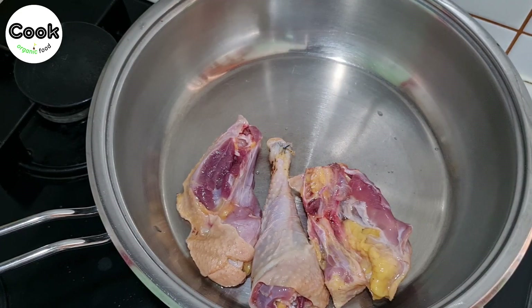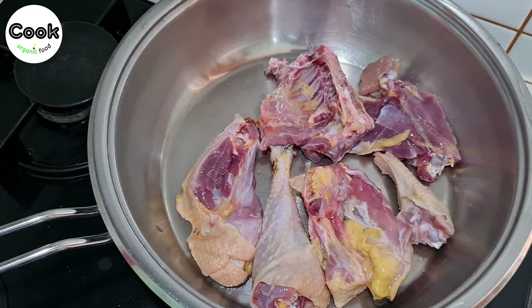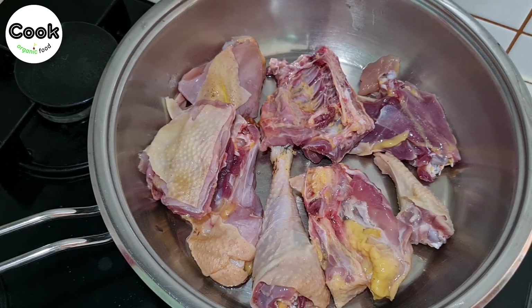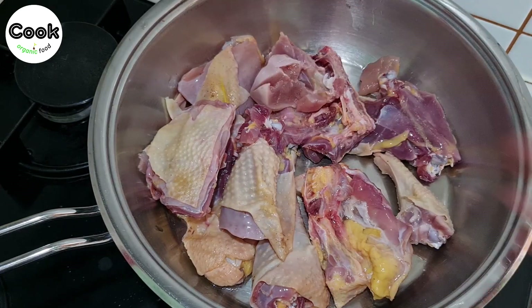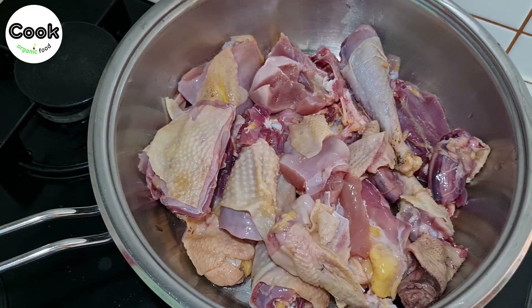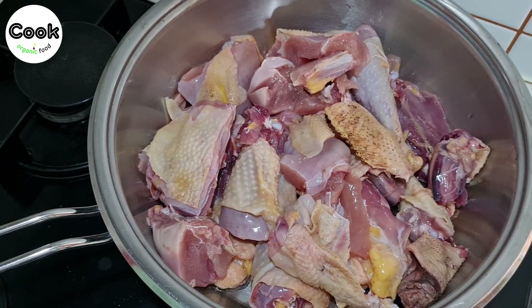Cooking times may vary depending on the age and size of the chicken. However, it should be noted that a genuine free-range chicken does not cook in less than two hours. Additionally, even after the bones are cooked, they remain firm and cannot be easily broken by hand. These details can help you determine if the chicken you purchased is authentic village chicken.